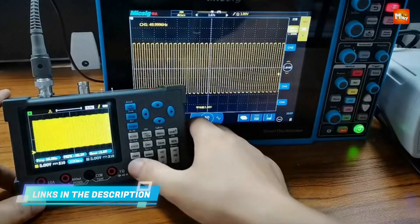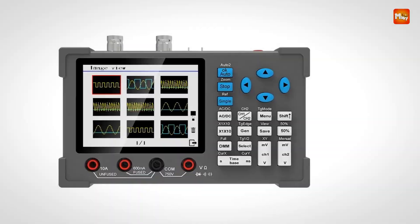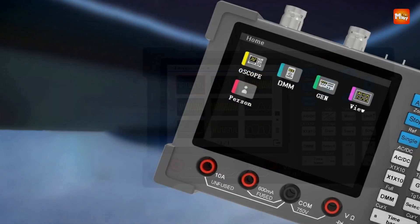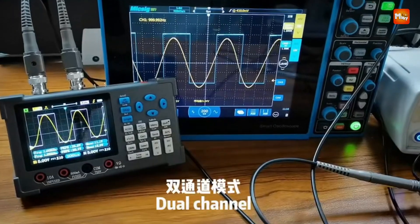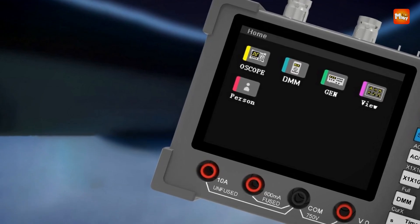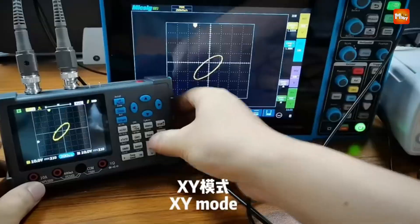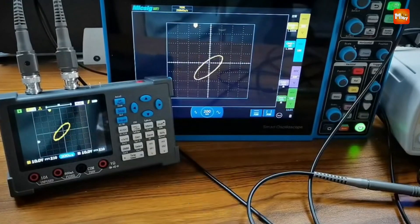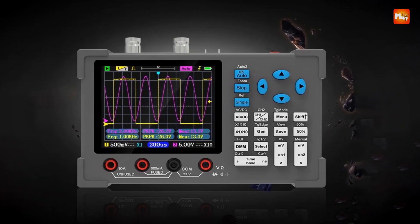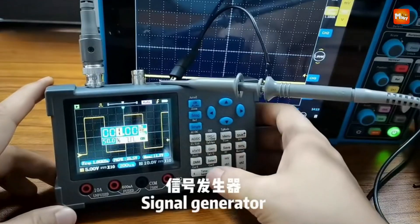The ZY comes with a built-in waveform signal generator capable of outputting sine, square, and triangle waves. The high-precision multimeter works in harmony with the oscilloscope, supporting simultaneous use for low voltage, resistance, and continuity measurements. The ZY features a Peak 400V anti-burn design, utilizing an isolation transformer and isolation optocoupler chip so the multimeter is completely isolated from the oscilloscope — no common ground issues.